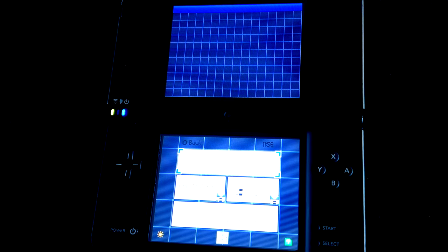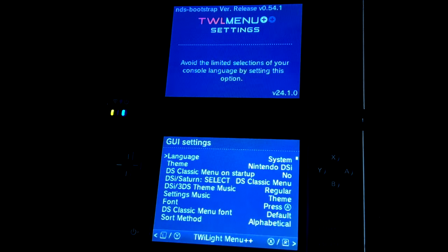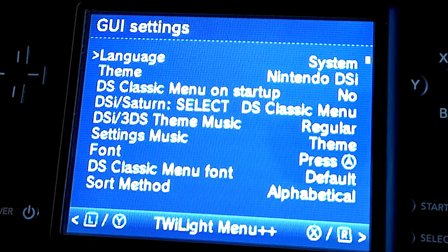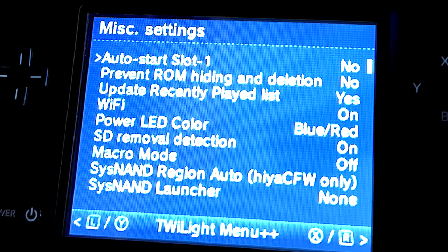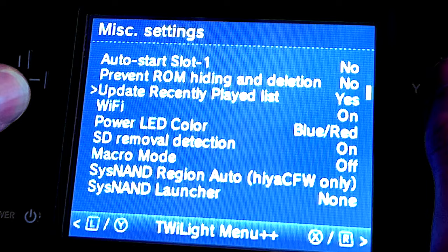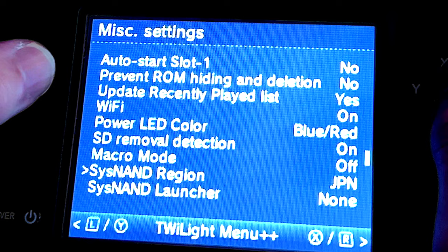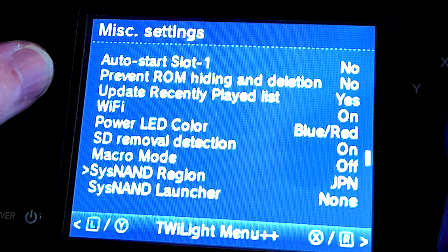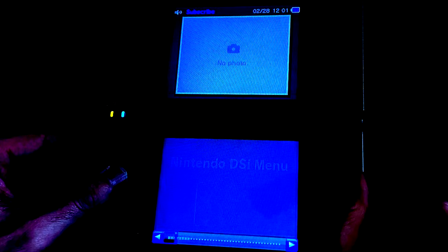When the DS Classic menu opens, tap the DS icon at the bottom center of the screen. This loads a new settings menu with key settings you'll need to change. Focus on the bottom touch display and use the left and right shoulder buttons to navigate to the tab called Miscellaneous Settings. Use the D-pad to move the highlight arrow down to the listing called CISNAND Region, then use the left and right arrows to change the region from Auto to match your console — in this case, USA. Once your region is selected, press B to close the settings menu and return to the Twilight Menu.